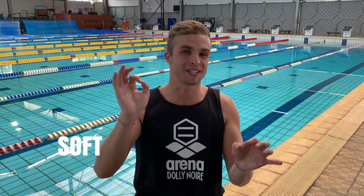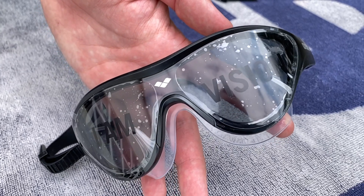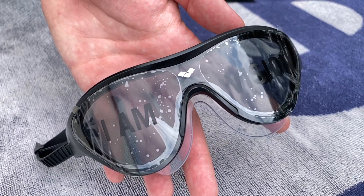Let's move on to soft lenses. These soft lenses are made of a soft cellulose polymer — the SCP. Because of the soft cellulose polymer, this lens will be able to bend and adapt a little bit easier than the hard lens.